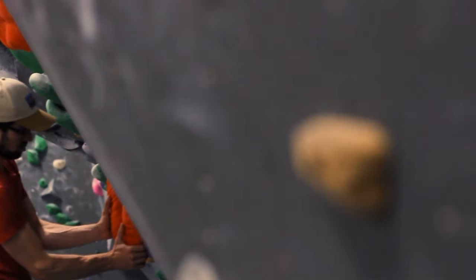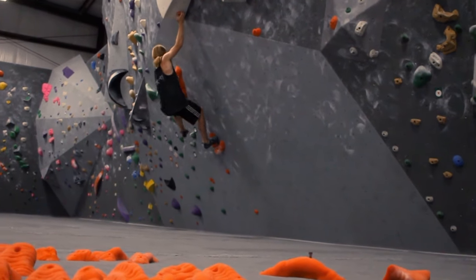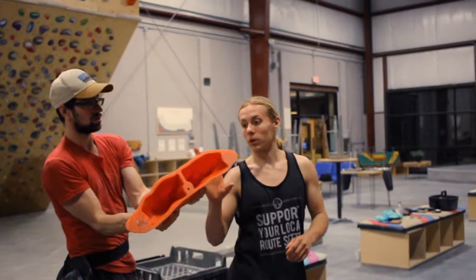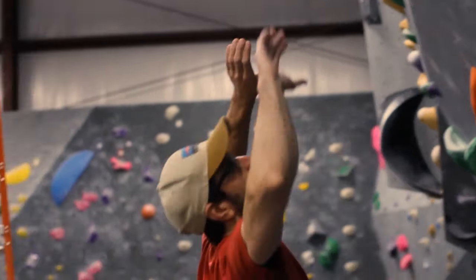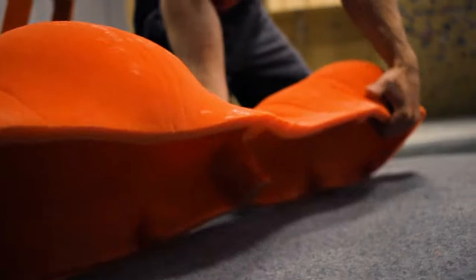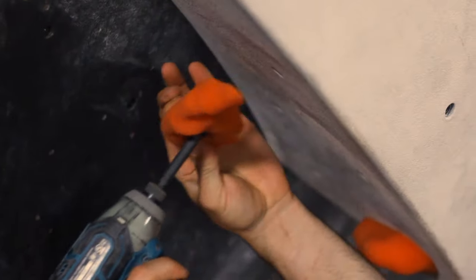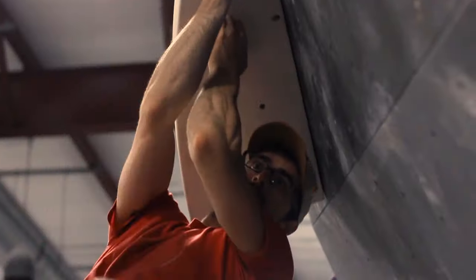I set the climb with the series called the Brachiopods and an extension of the Gastropod series from Rock Candy. What I like most about the new Brachiopods and the new Gastropods is that they're very comfortable. I also really enjoy the aesthetics of some of the larger holds in both series — they set the routes themselves very well to look good and look like something someone wants to get on.